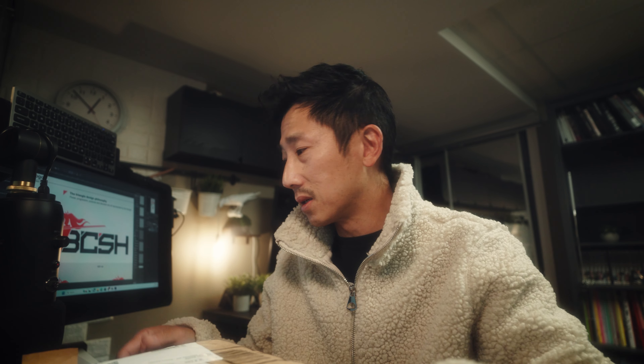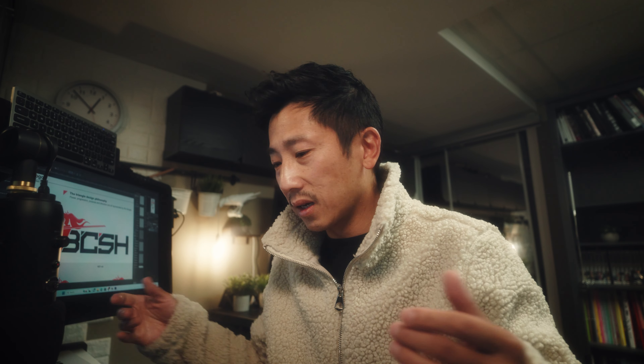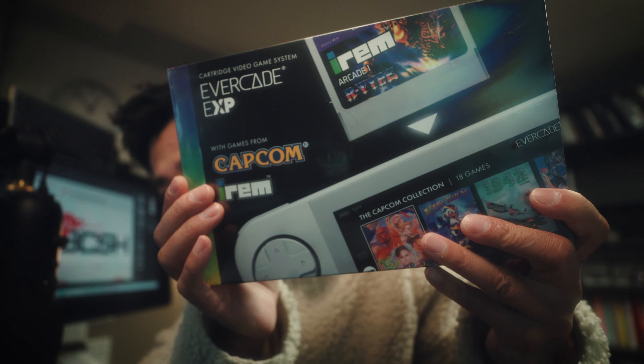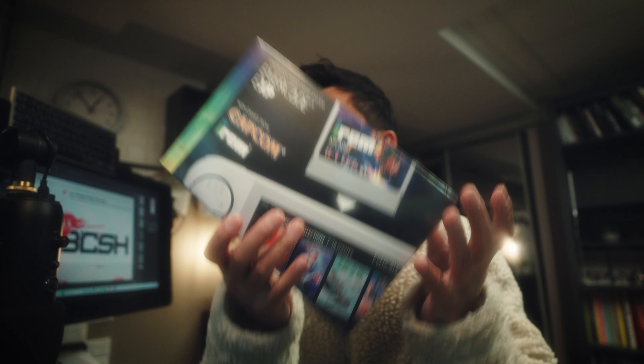I'm gonna be unboxing it. I tend to talk too much so I'm trying not to do that as much. So let's just cut to it. I'm gonna unbox it and I'm gonna give you my first impressions of it. Looks like this. Pretty weighty.